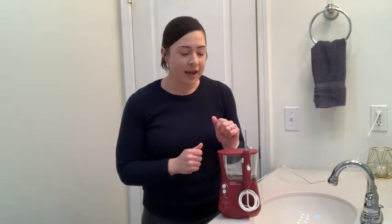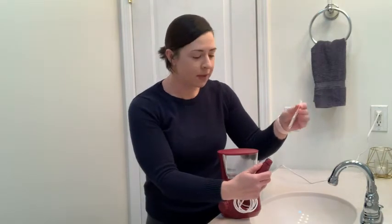It's super easy to use, and the tips are changeable, so if you're sharing this machine with other members of your family, you can each easily pop your own tips off and on. Press this button to remove the tip, and then you can put your tip back on or change it for someone else.